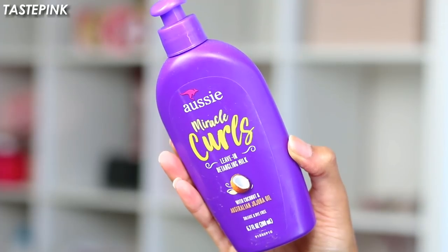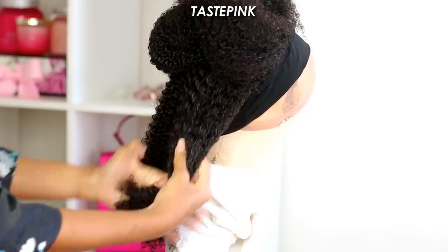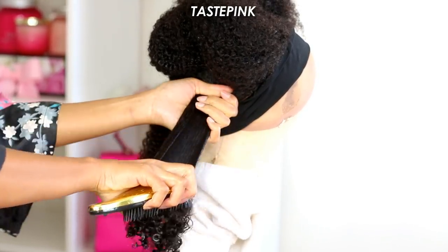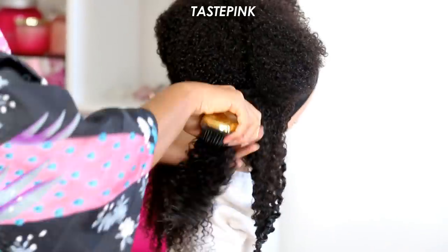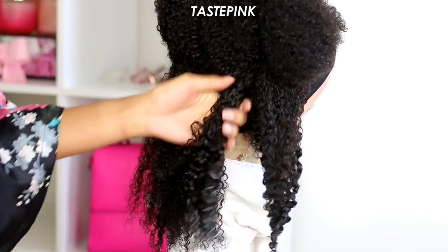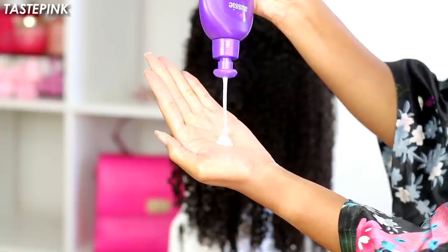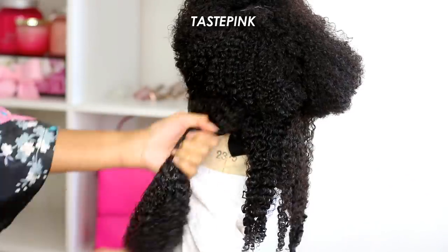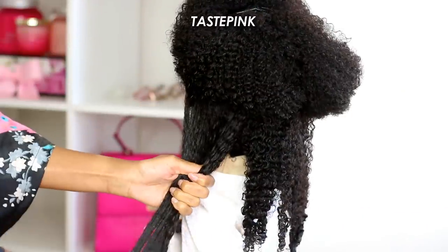The Aussie Miracle Curls Leave-In Detangling Milk is a life changer — it's a drugstore favorite of mine and one of the best for accentuating and defining curls. The brush helps take the curl definition to the next step. You want to hold the hair taut while keeping the brush at a perpendicular angle to the length of the hair. I get really heavy-handed with the leave-in detangling milk. I found that using medium sections is okay, but it's best if you actually break them down into smaller ones.